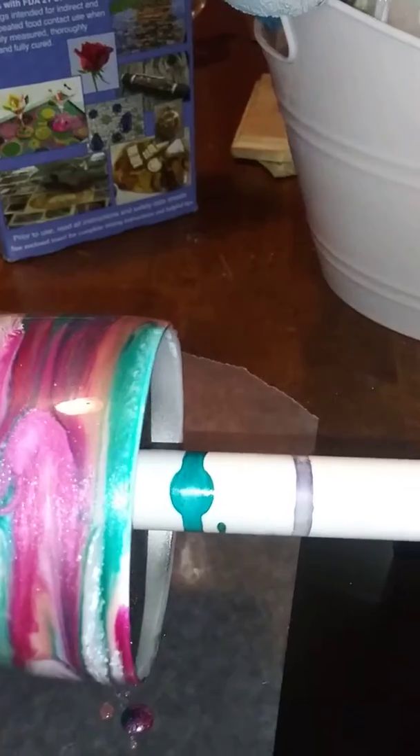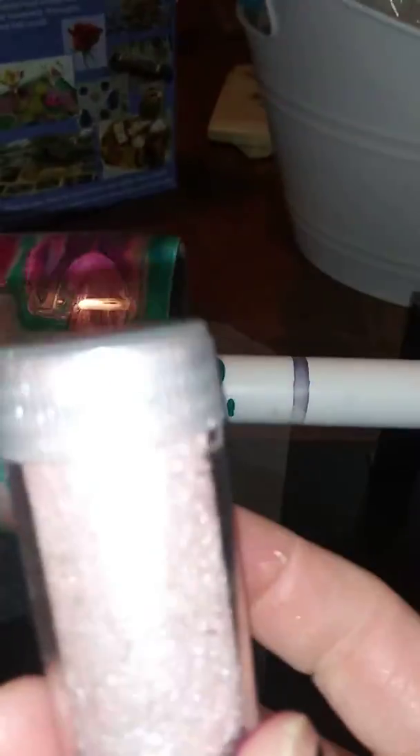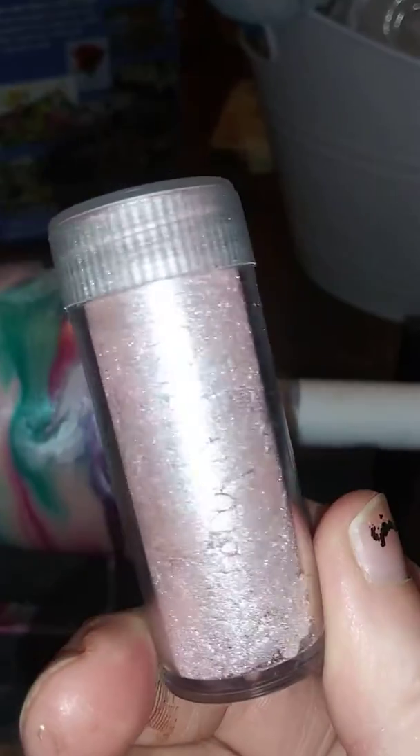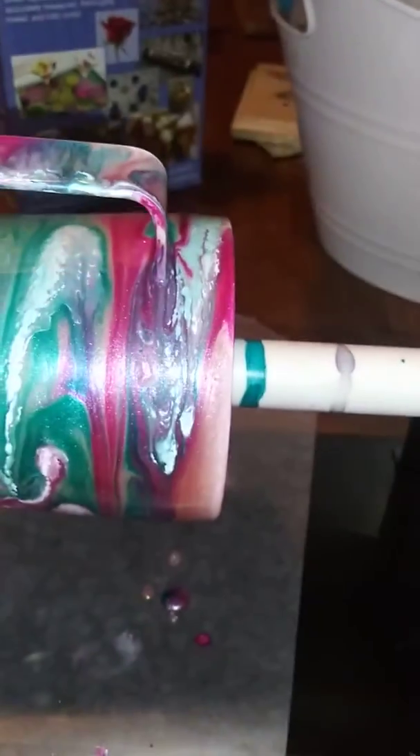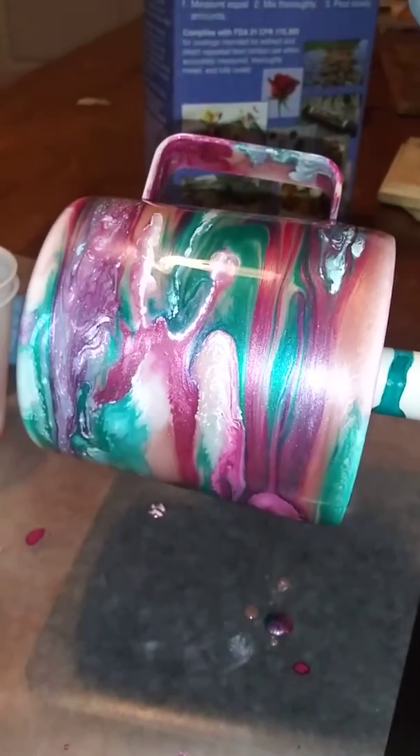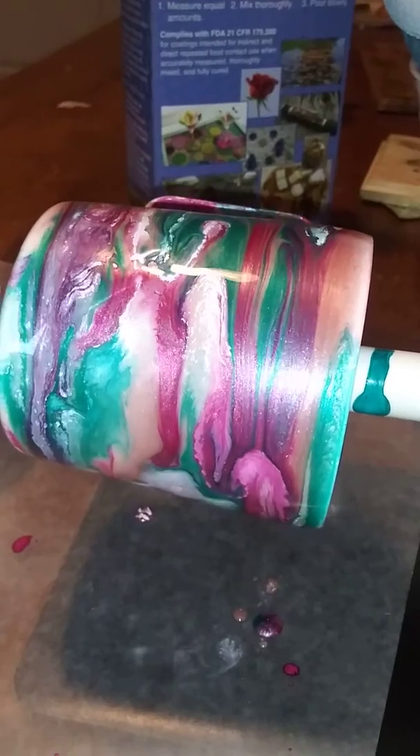And I put some of the mica powder I got from a pack from Hobby Lobby. I added that in with my epoxy before I mixed my colors. So it's very shiny — it's got the shimmer to it.